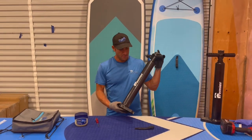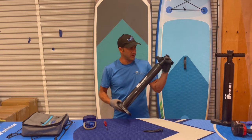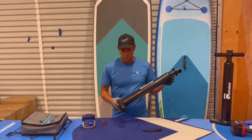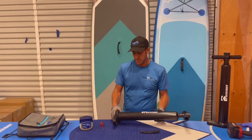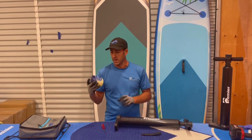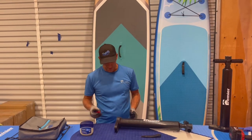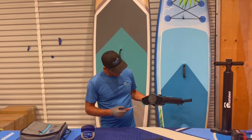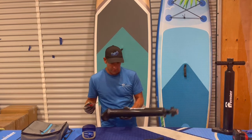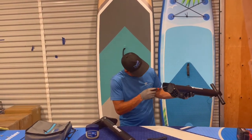If your primer pump isn't working — it's going up and down but no air comes out — it's a quick fix. Sometimes we need some maintenance on these. Inside there's an o-ring that needs to be lubricated, so you'll need some Vaseline and a Phillips head screwdriver.